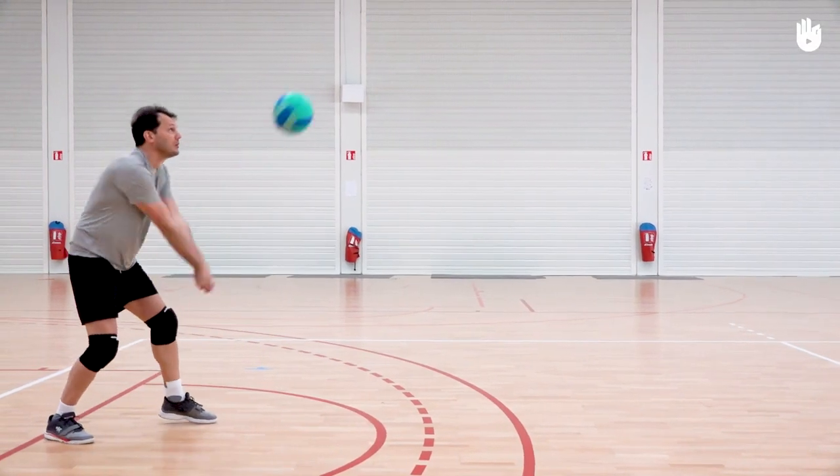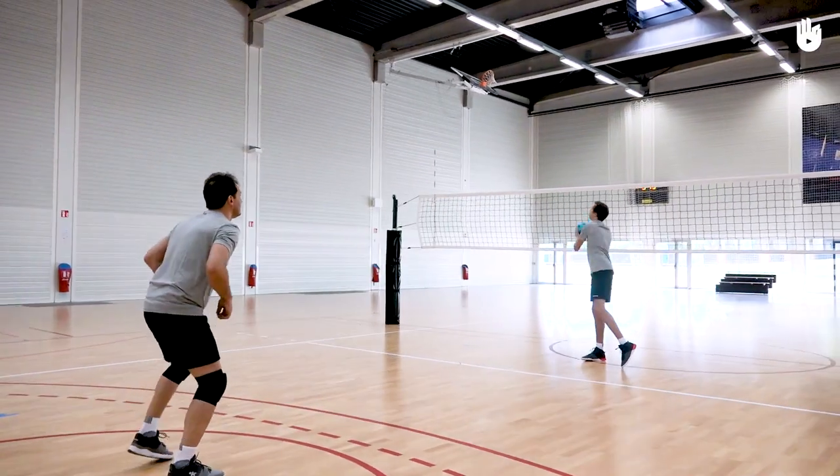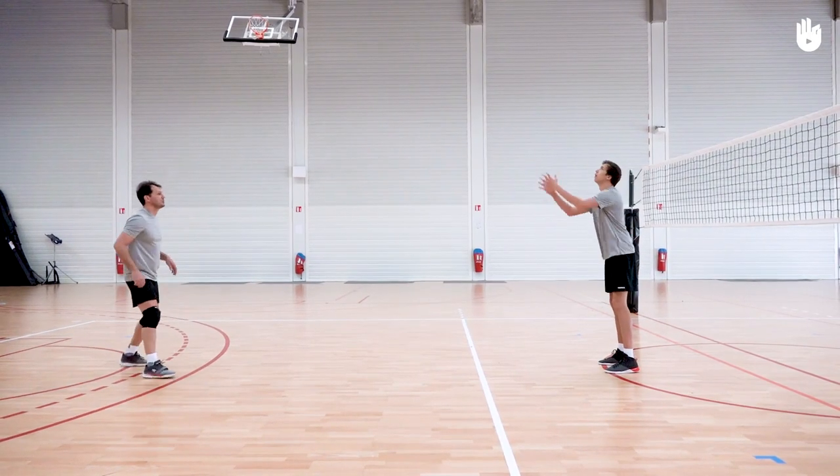Adjust your body position to be able to make a bump pass. Return the ball towards your partner's head. Repeat this sequence several times to master the technique.